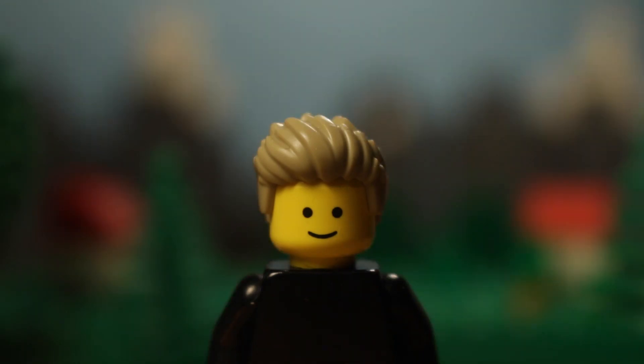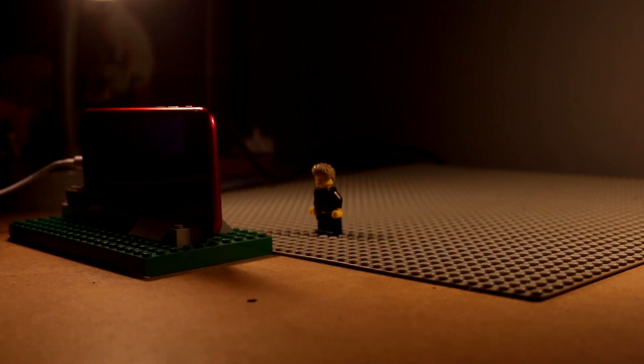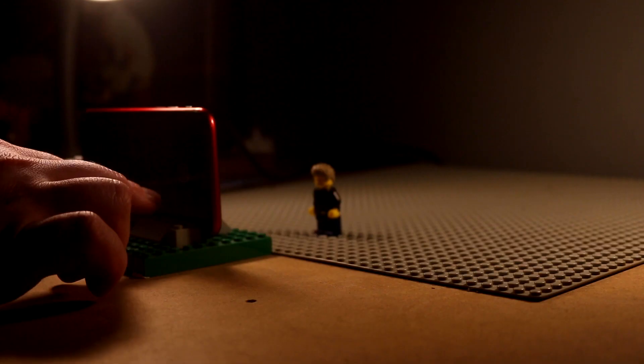For this video, I'll cover more of the basics of brick filming that I covered in the first episode. If you haven't watched the first episode, it's an introduction to brick filming and where to get started if you've never done it before. There's a link in the description below for the video.